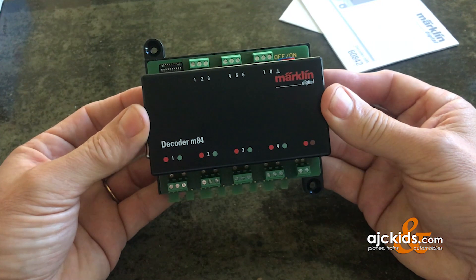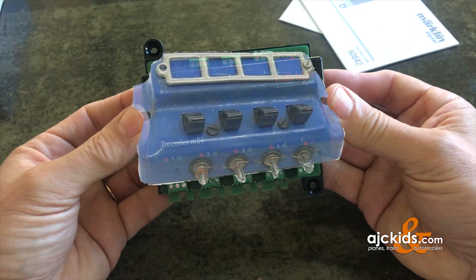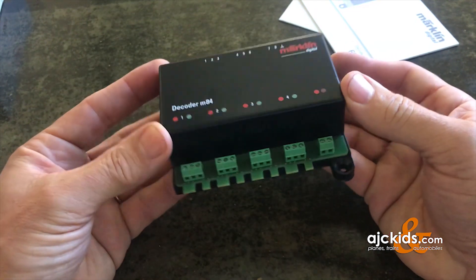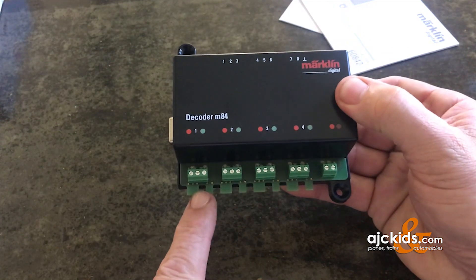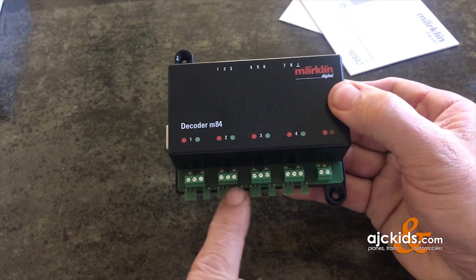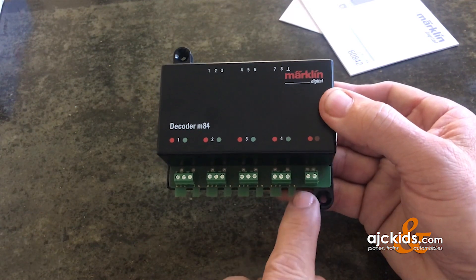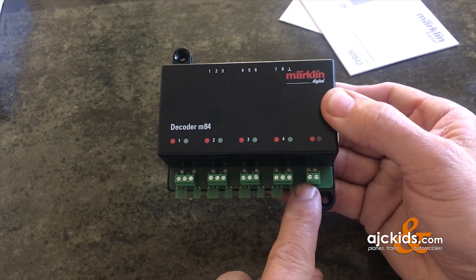If you've been around Märklin for a while you may remember the old switch boxes with four on/off switches. The M84 decoder is a digitized modern version of that controller box. Just like the old switch boxes it has four switched outputs, and it has an input for your digital signal, typically directly from your digital controller or from your track.